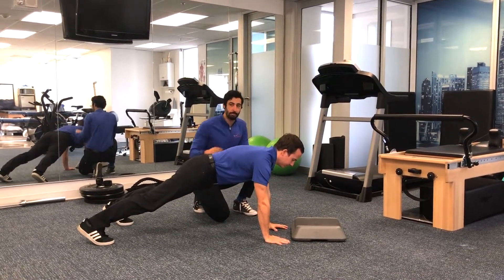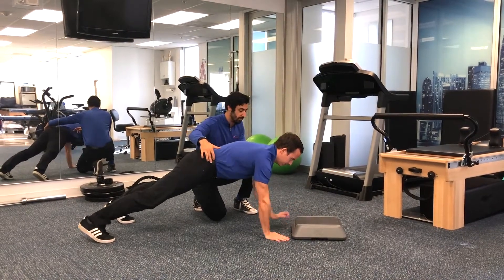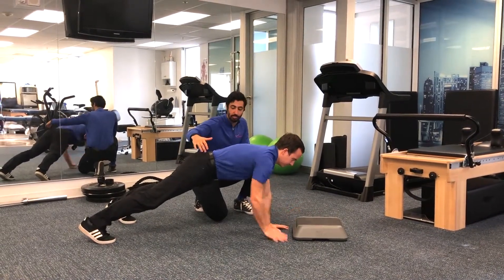From there, he's going to start to tap the box in front of him. Same thing — he's trying to limit the rotation of the hips, trying to keep as much stability as possible.